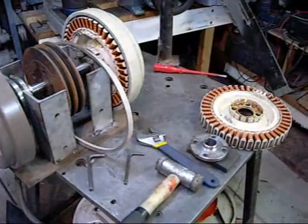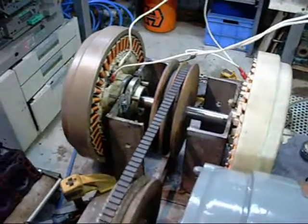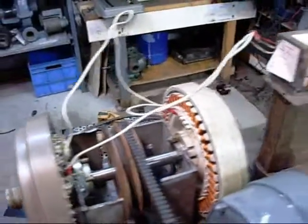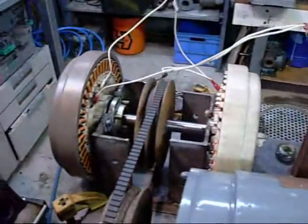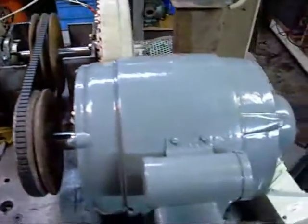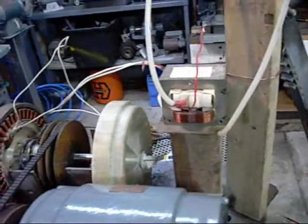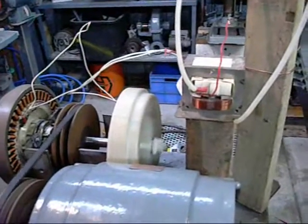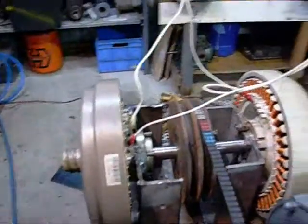This is the tandem Smart Drive Generator finished running prototype. At the moment they are hooked up in series to a single microwave oven transformer. In this configuration I simply do not have enough horsepower to run it, and the microwave oven transformer just makes a very angry buzzing noise when I energise it. Definitely way too much current.